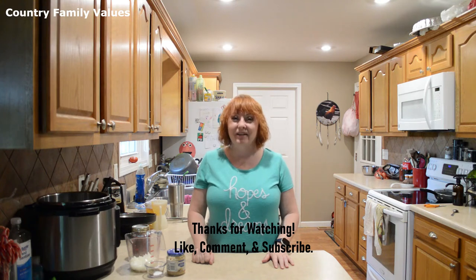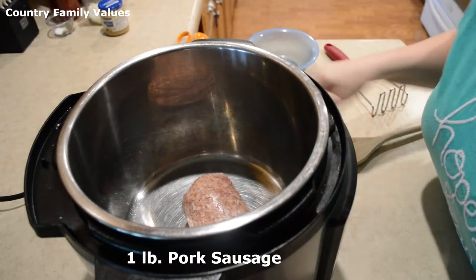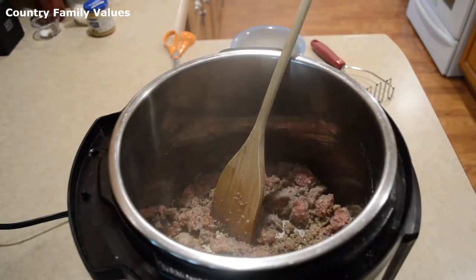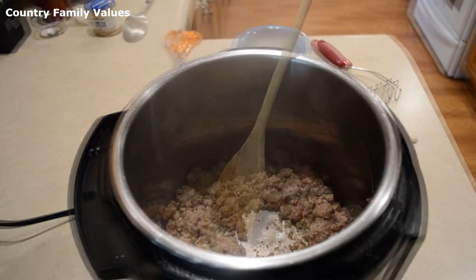Hi friends, I'm glad you're here. Today we're making a sausage and bean soup in the Instant Pot. The first thing I'm gonna do is brown a pound of pork sausage — you can use spicy if you like, or just mild. It's basically up to you.